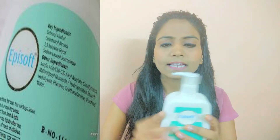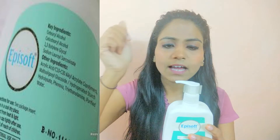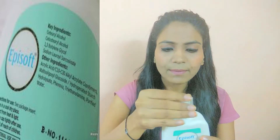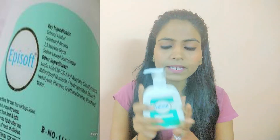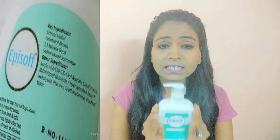This is a plastic bottle. When you rotate the cap, it will open and close — it is a rotating cap. This is also a pump bottle. I bought it at a good price using a flip card.